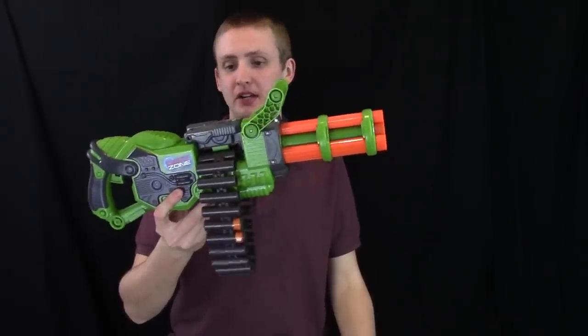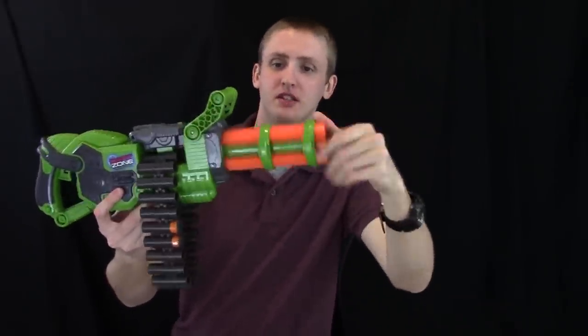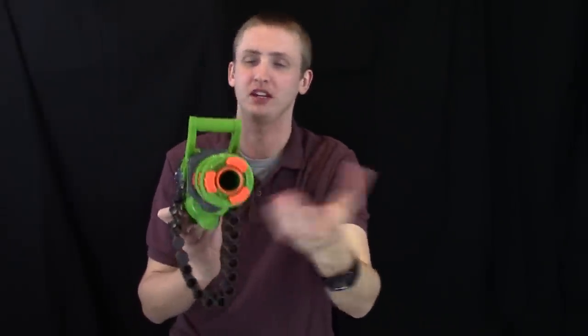I'll briefly cover the cosmetics, but there really isn't much to go over. Up front is a rotating turret thing. This does spin around when you're firing, but there's just one barrel in the center that all the darts fly out of, so the spinning is just cosmetic.